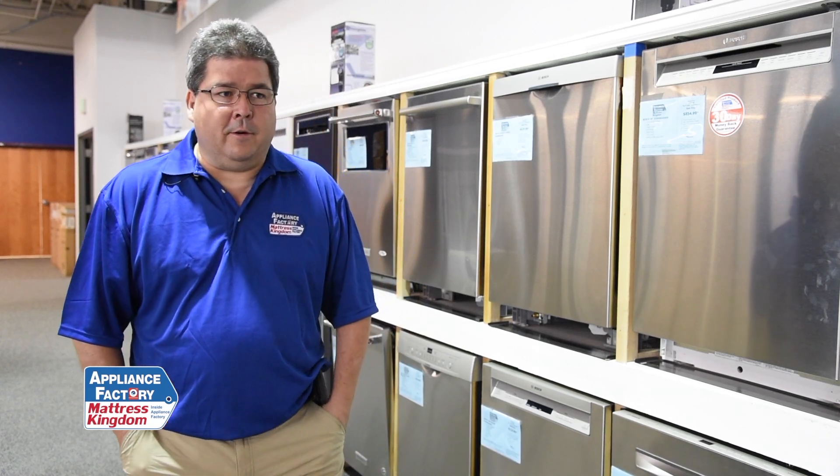But probably that's not going to happen. So you're talking probably a couple hundred, two to three hundred dollars to repair a dishwasher, depending on what the problem is. And it can go a lot higher.